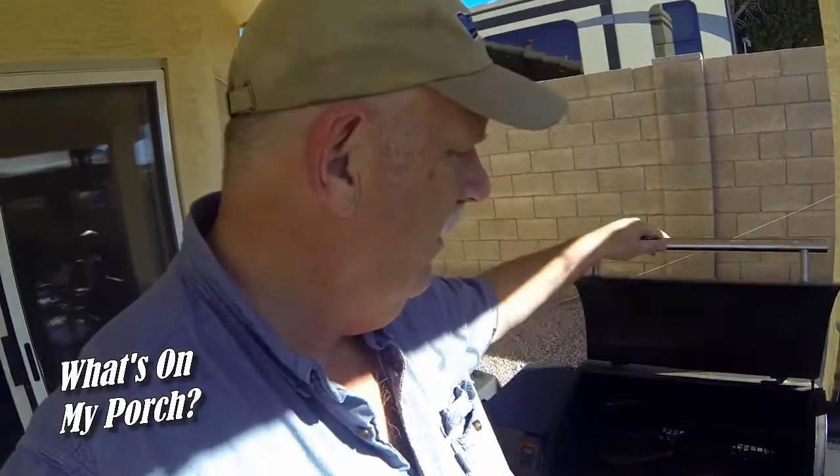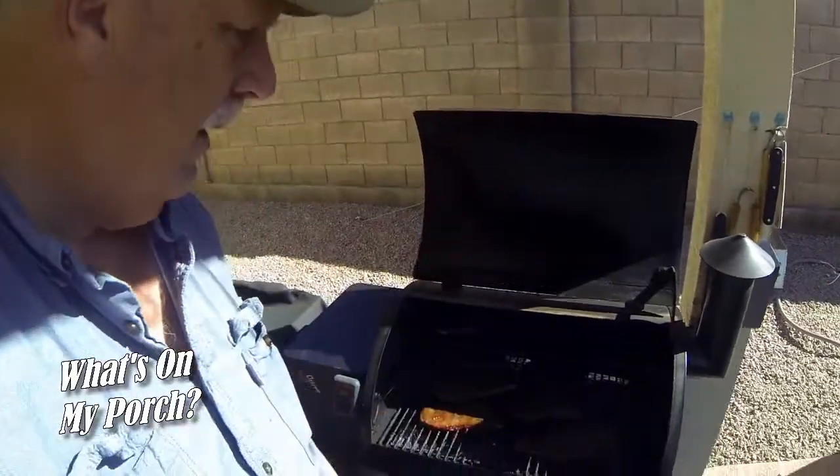I've found this brand to be delicious. Today on the Traeger I'm actually making some Korean barbecue sauce jerky. I bought some thinly sliced steak at the grocery store, took some of the sauce, added a little water, some garlic, and let it soak overnight.